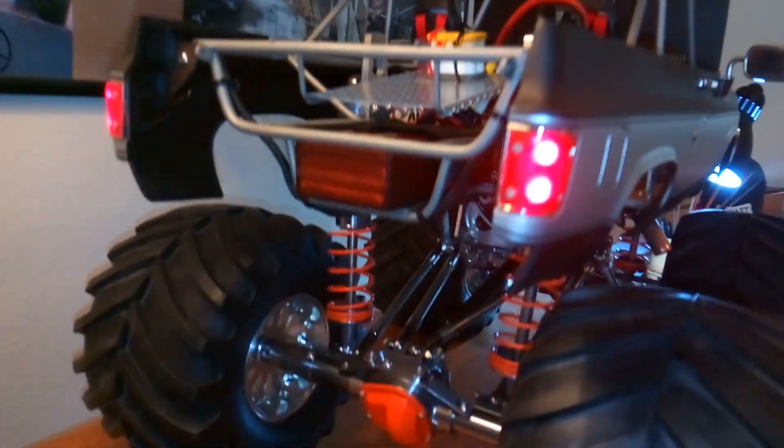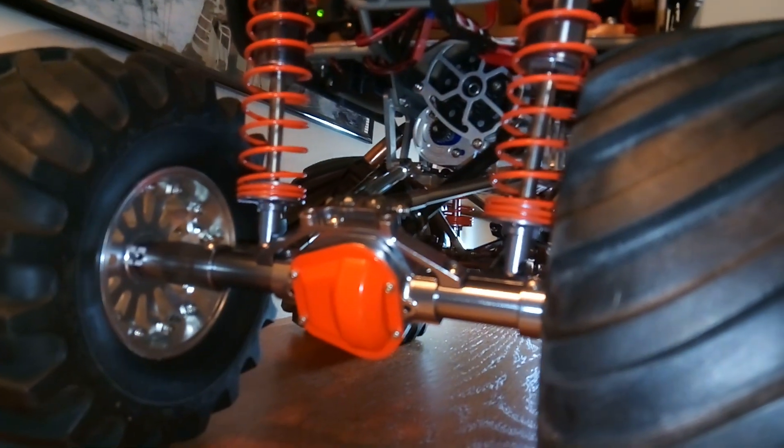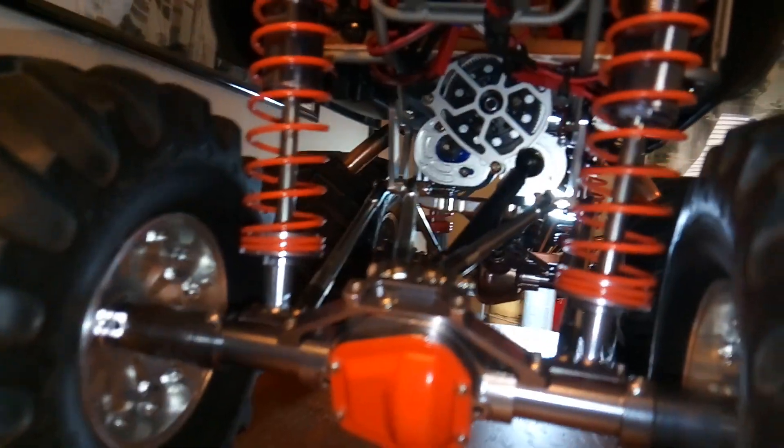Headlights, tail lights. Comes with a 2S lipo battery.